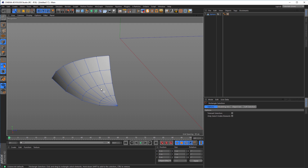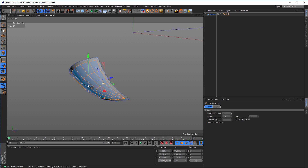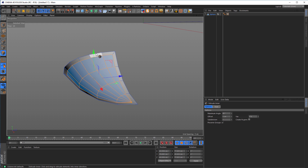Then go into polygon mode. Control A to select all polygons. Then I for inner extrude and inner extrude it a little bit — something like that. That should be okay. So the next thing is hold your control key on your keyboard and drag this down.